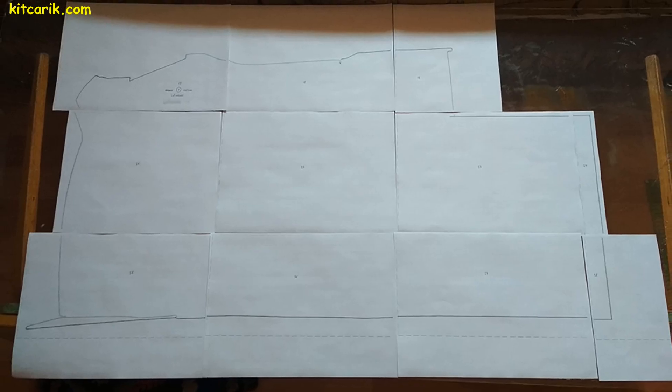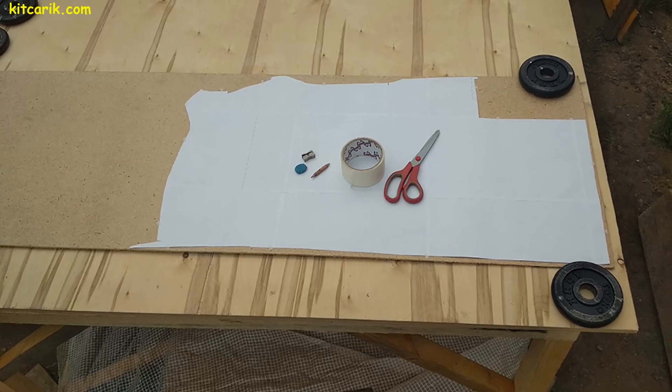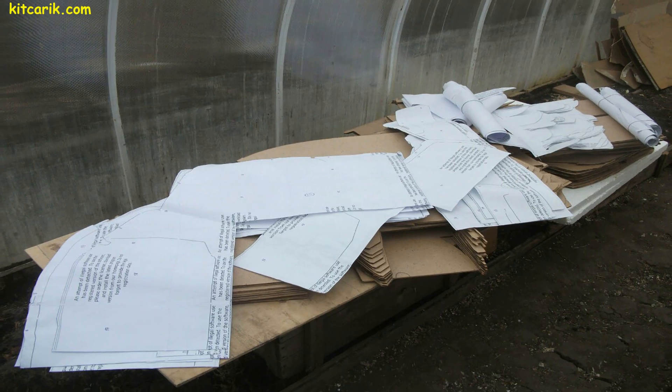Paper sheets are glued together along dotted lines — it turns out a whole section. The whole section is cut along the contour. Paper drawings are ready.